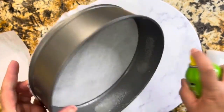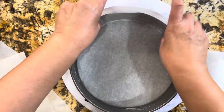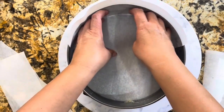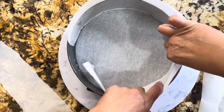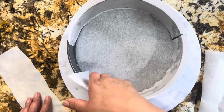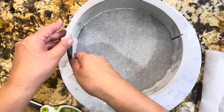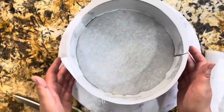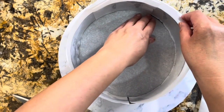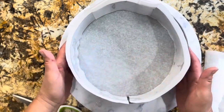Queremos que el papel encerado se pegue a las orillas. No tenemos que agregar el spray en el centro, en el fondo del molde — no es necesario. Ustedes saben que el papel encerado no deja que se pegue tu pastel. Vamos a cortar un pedacito para la orilla y es todo lo que necesitamos. Ya aquí has preparado tu molde a la perfección. Lo vamos a reservar y vamos a continuar preparando la mezcla para tu pastel de queso.